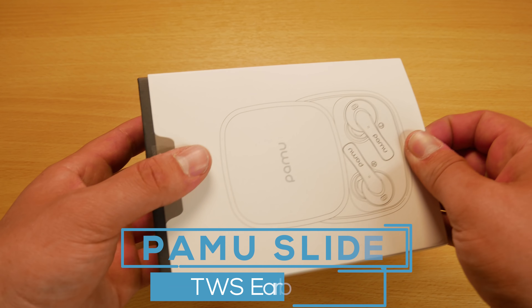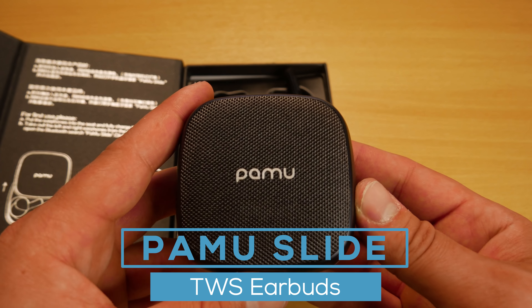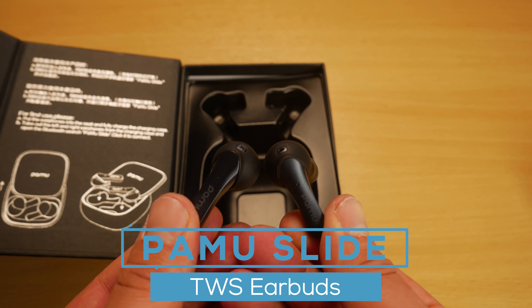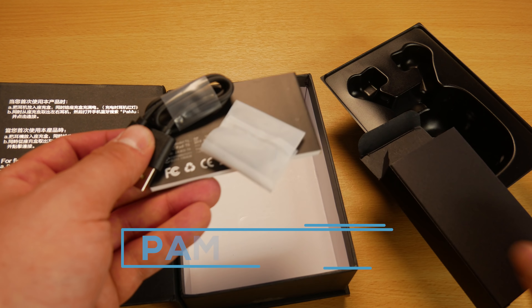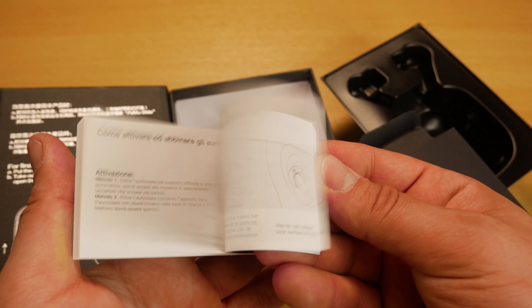Starting with the unboxing, we get a well-packaged product. First up we've got the charging and carry case, next we've got the earbuds themselves, then a box that contains some spare ear tips, the micro USB charging cable, and finally the instruction manual.